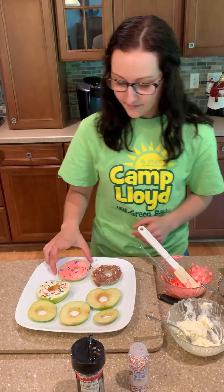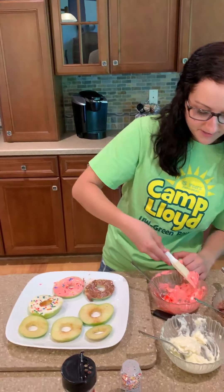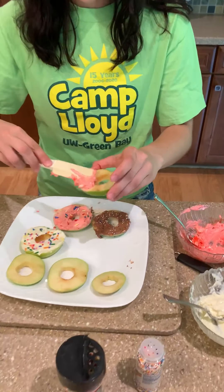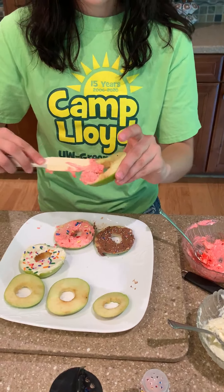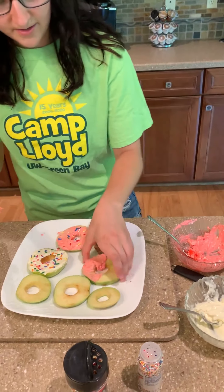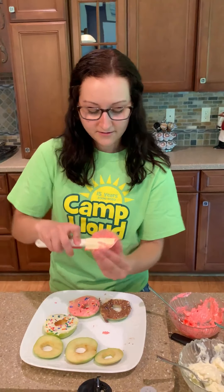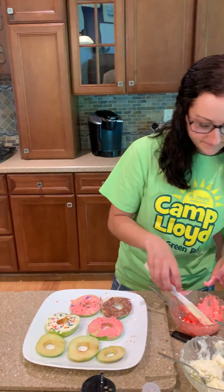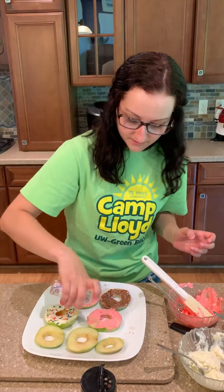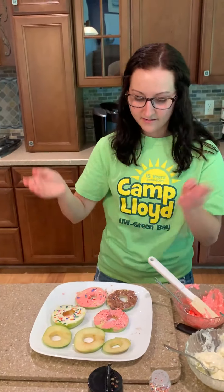I'll just do one more so you can see what it looks like again. Like I said, pretty easy. And this treat is healthy and sweet, all at the same time. And then you'll just take your sprinkles. And there you go.